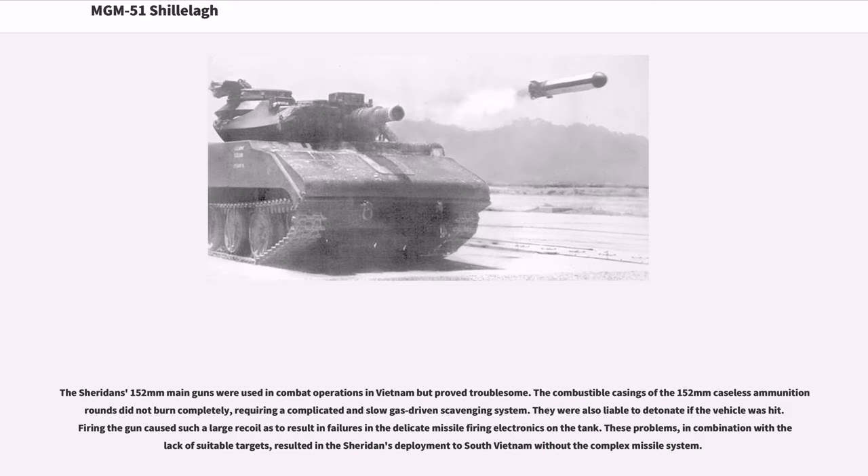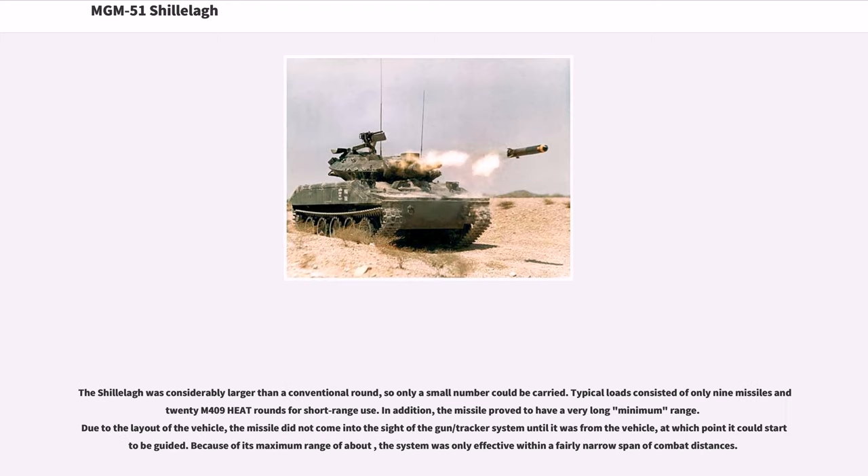The Sheridan's 152mm main gun was used in combat operations in Vietnam but proved troublesome. The combustible casings of the 152mm caseless ammunition rounds did not burn completely, requiring a complicated and slow gas-driven scavenging system, and were also liable to detonate if the vehicle was hit. Firing the gun caused such large recoil as to result in failures in the delicate missile-firing electronics on the tank. These problems, combined with the lack of suitable targets, resulted in the Sheridan's deployment to South Vietnam without the complex missile system.